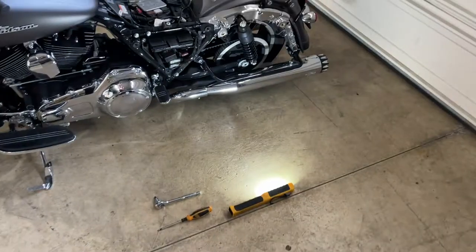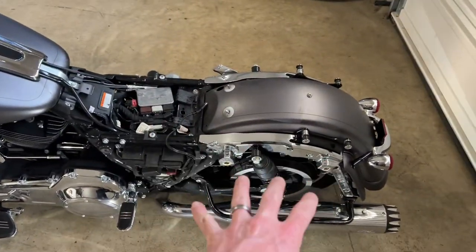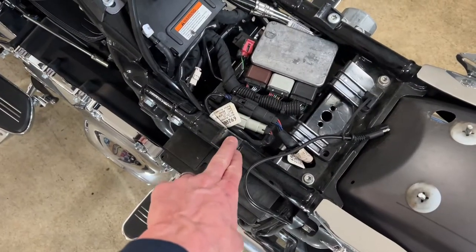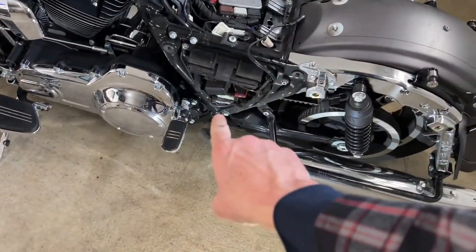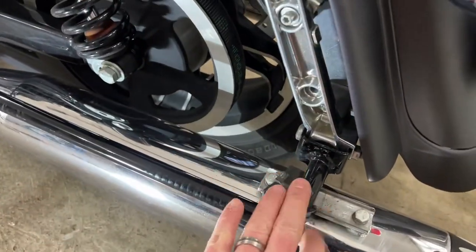Okay, we are back. We got the seat off, we got the saddlebags off, and we took off the side fairing as well just in case. Typically you're going to be using this bolt right here on both sides, and then there's going to be a bolt down below.